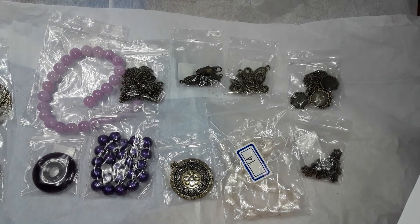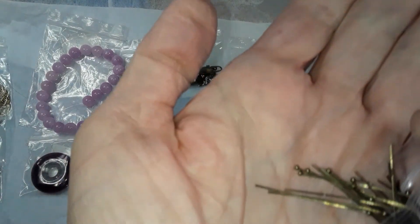Number 18 is a 20 piece 30 millimeter brass ball head pin, 23 gauge.